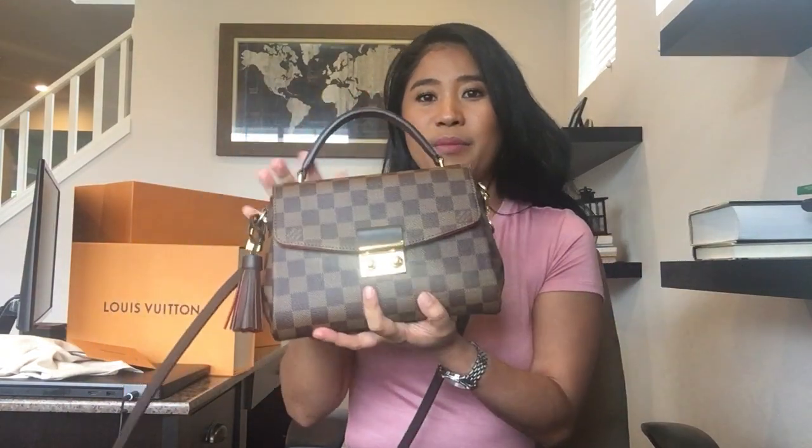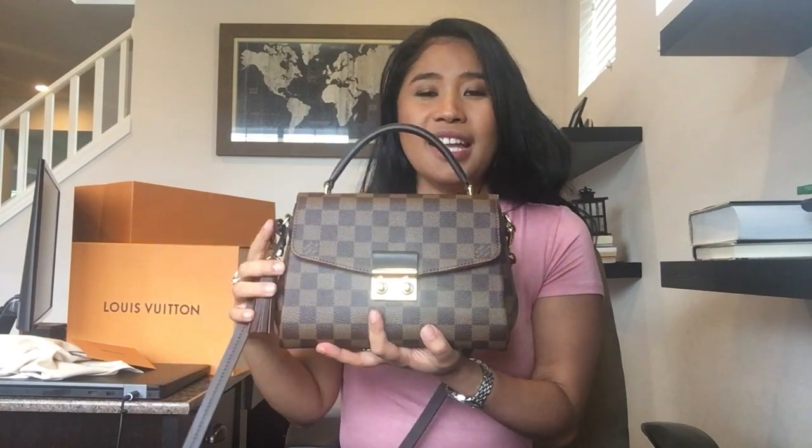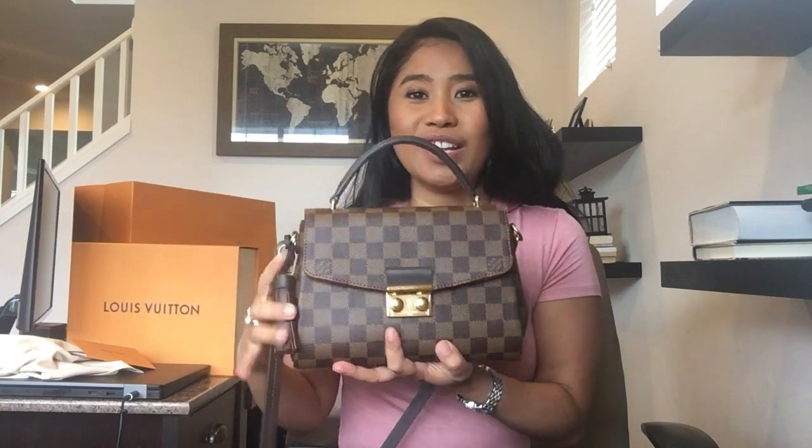I also have the Speedy B25 in monogram and I'm very careful with that — I don't bring it out if it's raining. I grabbed this from my wishlist where I had it for a few months, and I can't believe I finally have it. If you're looking for an everyday bag and don't bring a lot, this is perfect, but if you carry more, the Neverfull or Speedy B25 would work better.